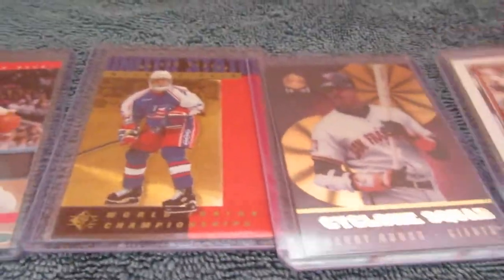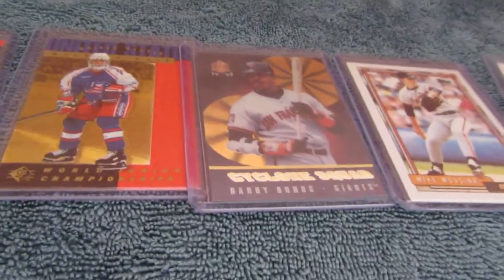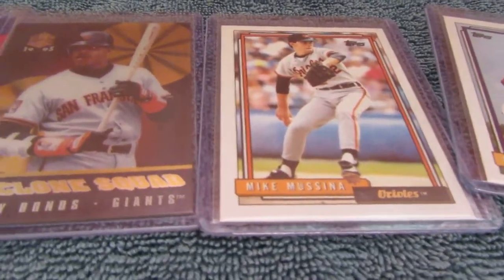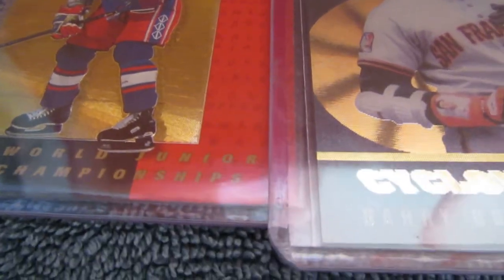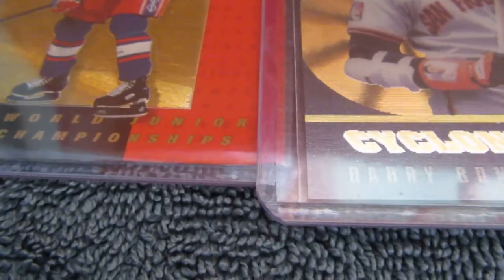Some of these are not what I thought they were. I was trying to decide what to do with the cards. The card market now is so much different than when I put these cards up, and that was like 30 years ago. Most of these guys are Hall of Famers now.